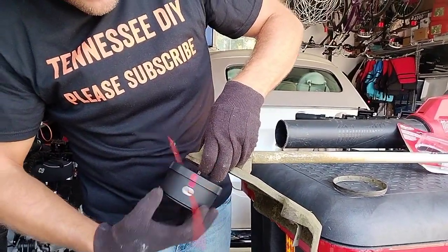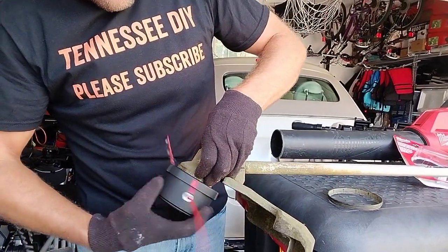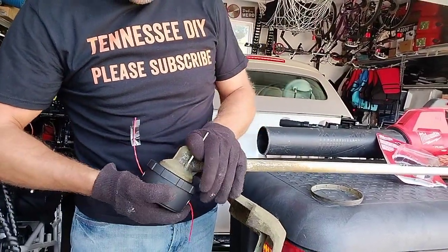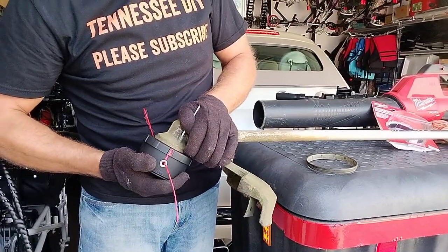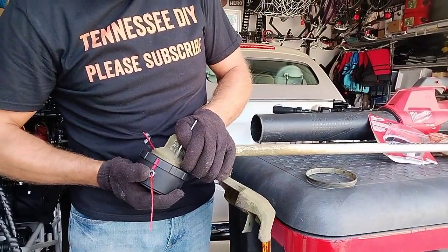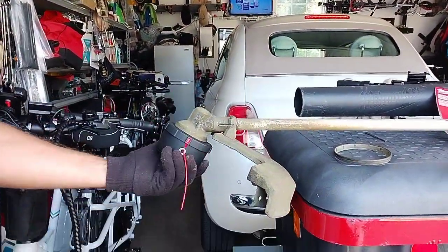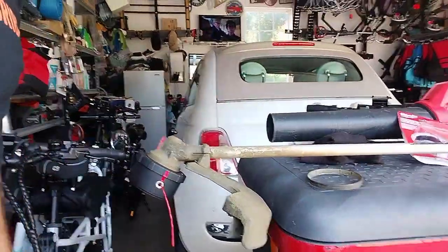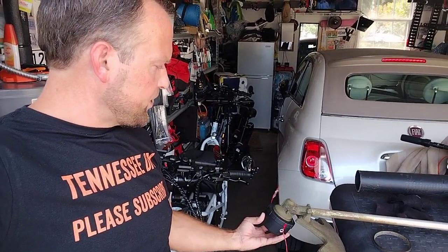Remember you're going counter-clockwise. Keep that pin in there. Don't over-crank it, but you do want it snug. All right, that should do it — see that guys! Just that easy, and I haven't touched this thing for three years. It came off relatively simple and easy.